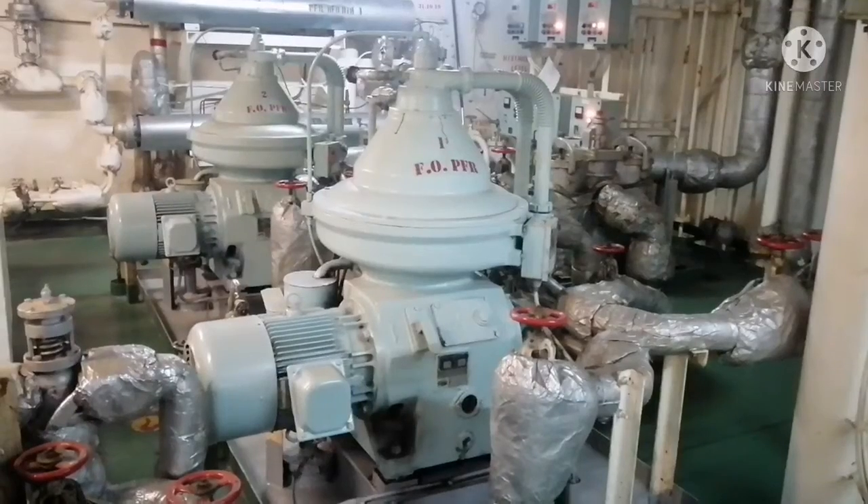Hi everyone, welcome to our marine knowledge channel. This is your sailor Basha. Today I would like to share a video about what are all the operational checks that we need to do when a purifier is running — any type of purifier, whether it is heavy fuel oil purifier, diesel oil purifier, or lube oil purifier. When you go for a round, what are all the checks that you need to do? Please post any comments in our comment box and I will reply.